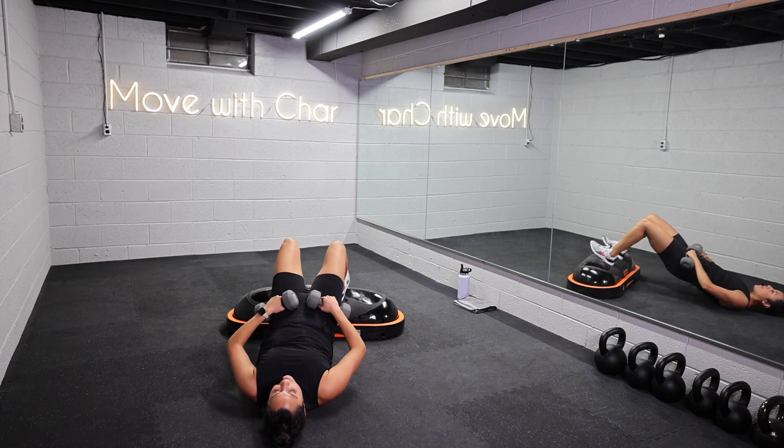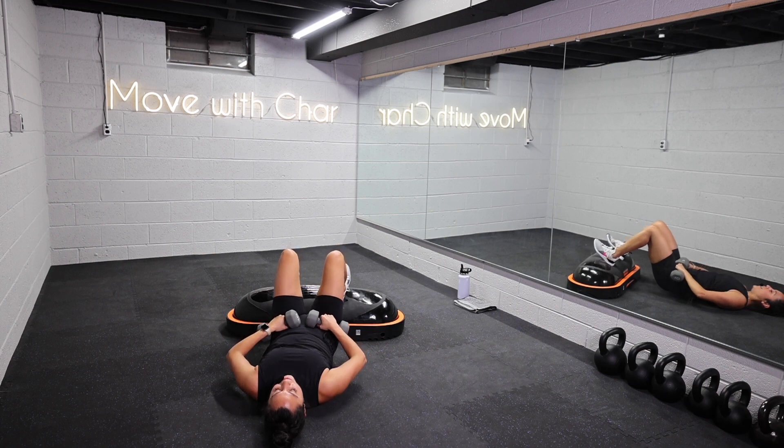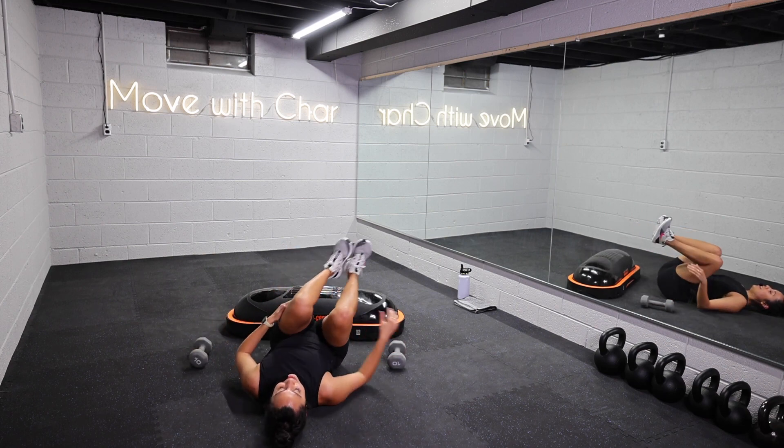Feeling those glutes! Let's give me one last rep — three, two, and one. Lower down. Nice job.